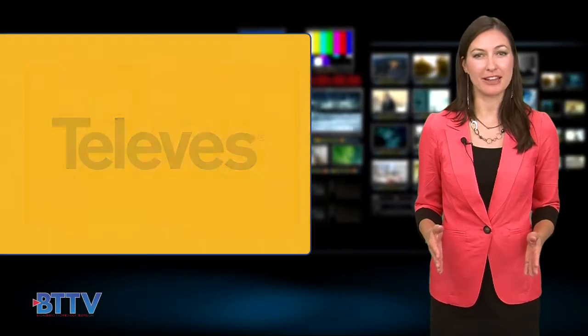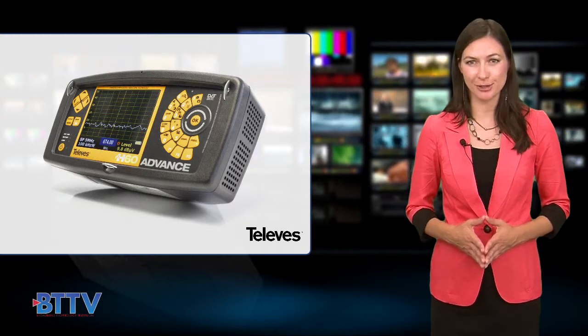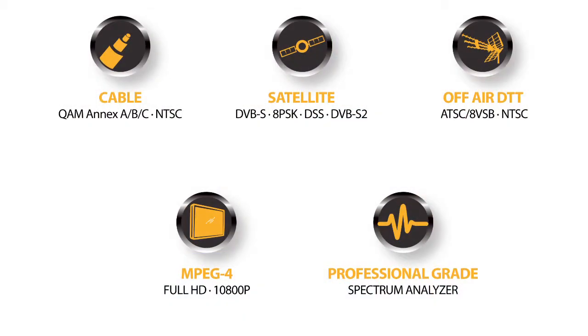The Televez H60 System Analyzer is a next-generation, real-time digital processing testing solution. With multi-standard and MPEG-4 support to measure any cable, satellite, and off-air signals.